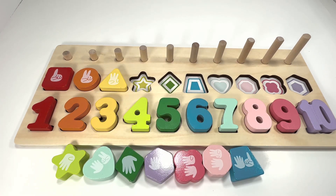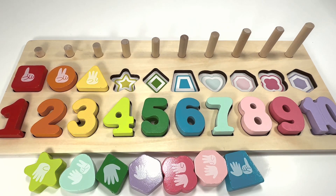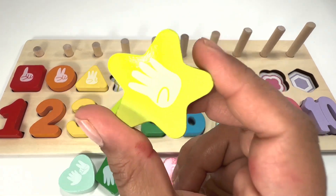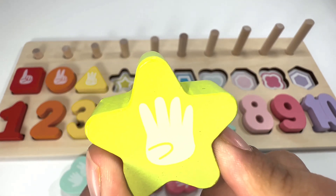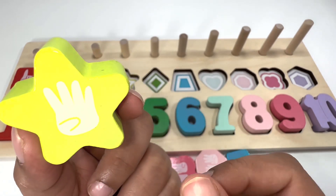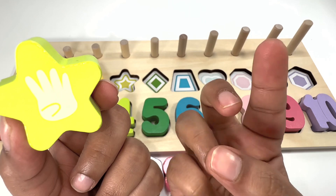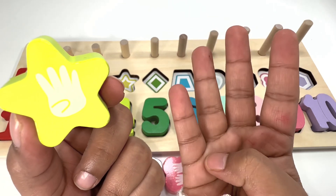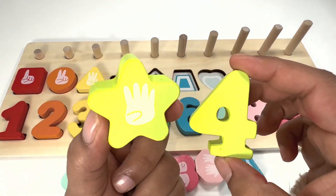Can you now help me find a green star? Right here — good job! A green star. There are four fingers on this star — let's try to make it with me: one, two, three, four. Four fingers for number four!